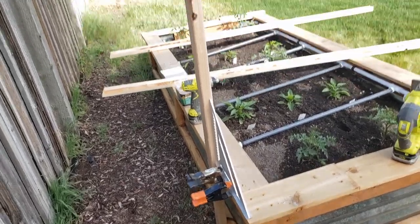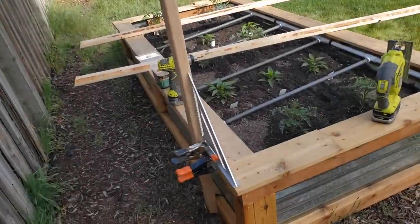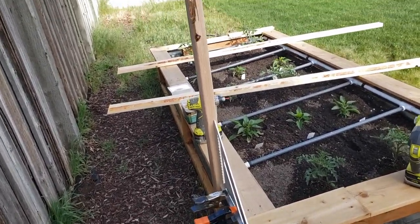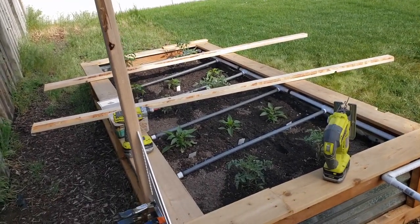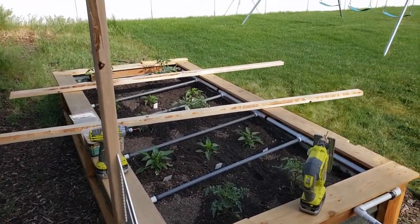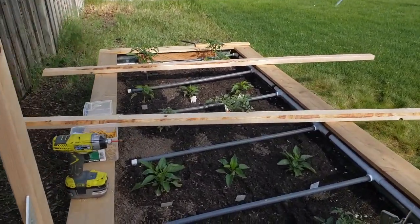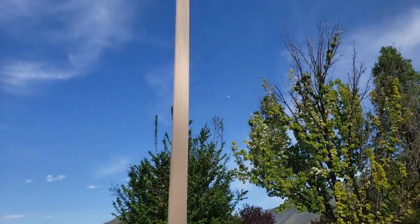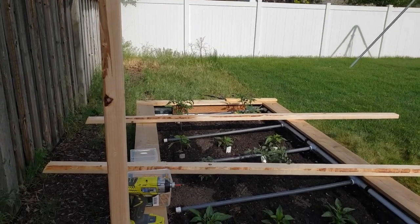First one's up — it goes eight feet up, so that'll be about six feet above the tomato plants. Every one of the tomato plants I have are indeterminate, which means they're vine growers and they can grow anywhere from six to eight feet high, so I didn't want to cut any off the top of my trellis.